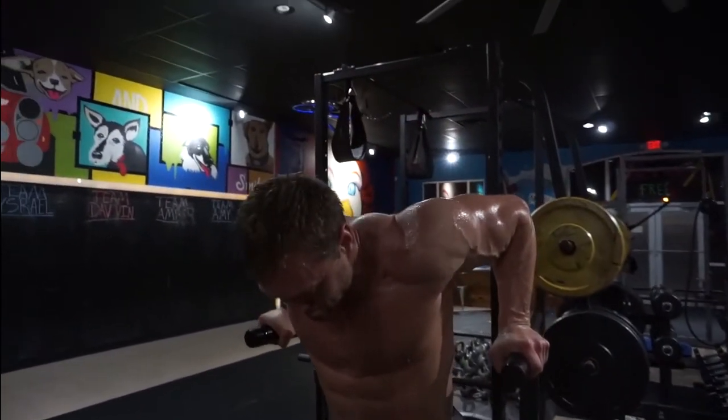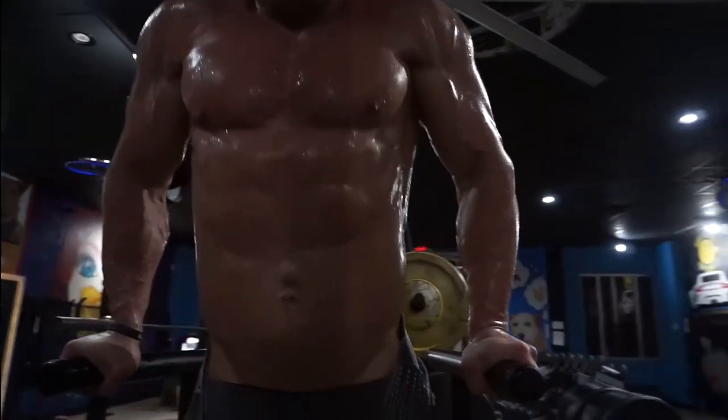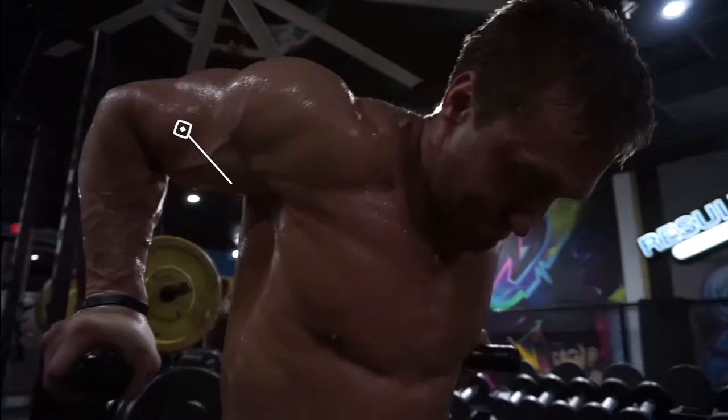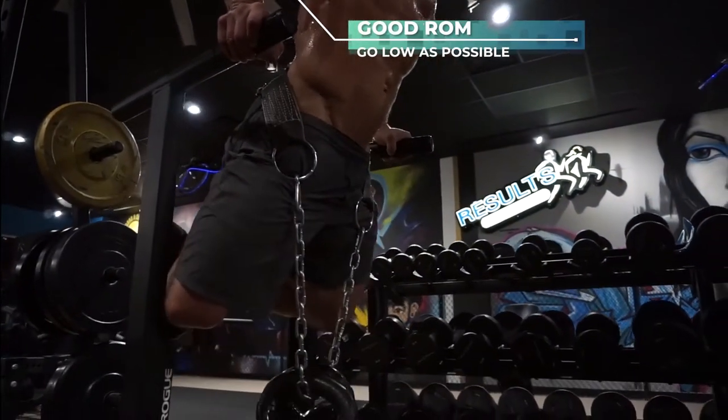Make sure you're keeping good posture. Try not to let your shoulders shrug as you come down, and try to get the full range of motion. Get as close to 90 degrees as possible, but don't go so low that you start to feel shoulder pain.